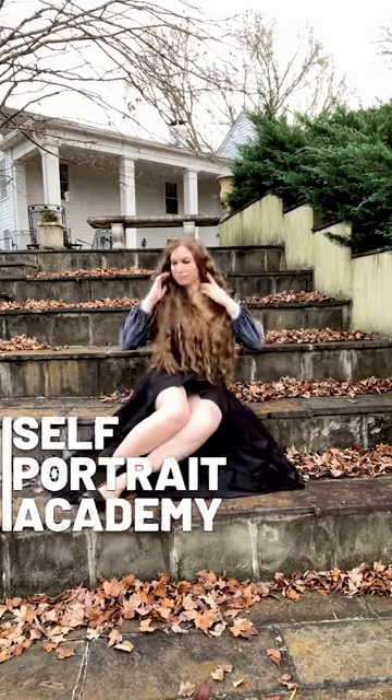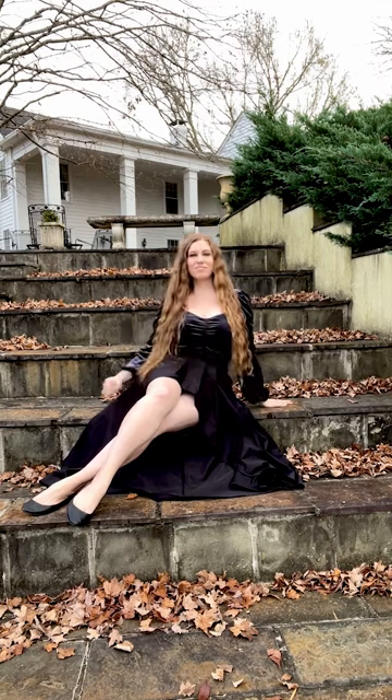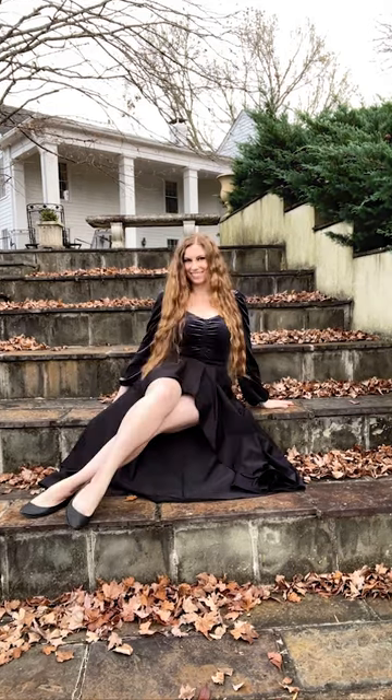Best seated photo pose for asymmetrical skirts: as you sit, fluff the skirt out and extend both legs out to one side and cross your ankles. Lean your weight onto the opposite hip and place your hands behind you. Pop your shoulders and play with your hair.